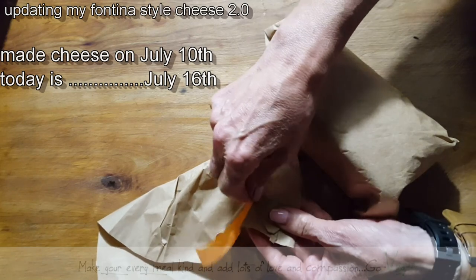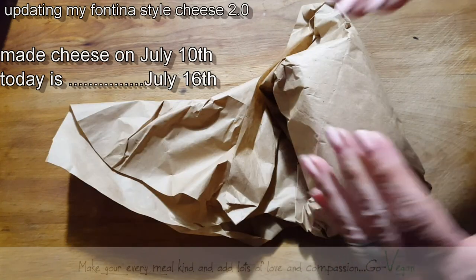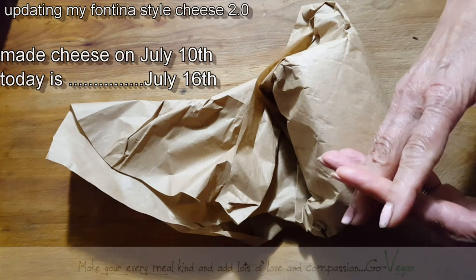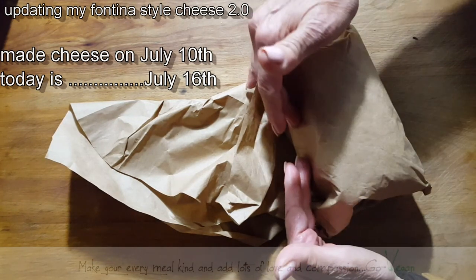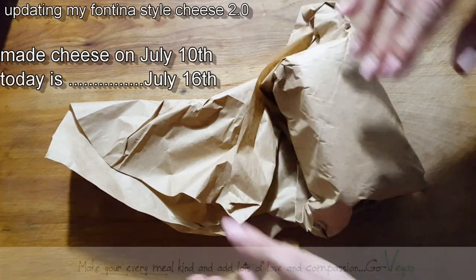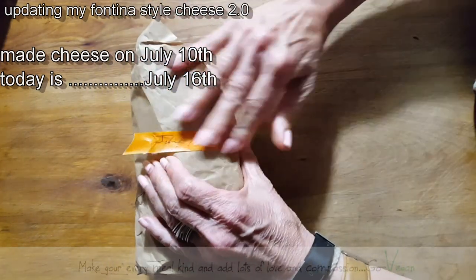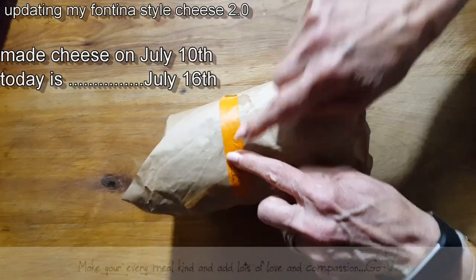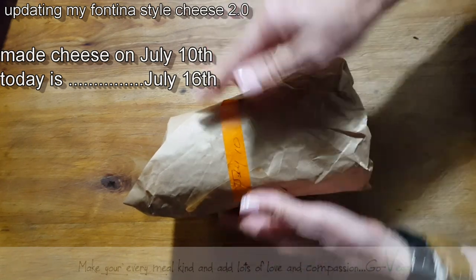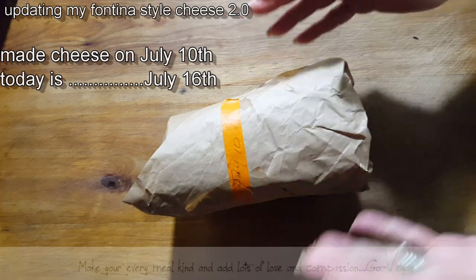Like I was telling you, I mixed two cheeses to see how it's going to come out. When you see this, I've already posted the video of what the recipe is, which means I was happy with the results. But I just wanted to show you the progress because someone mentioned how often do I change the paper. I didn't change the paper in six days — this is the 10th and today we're the 16th. When you see it, it's going to be God knows what date, but I just want to give you an idea of how it works.